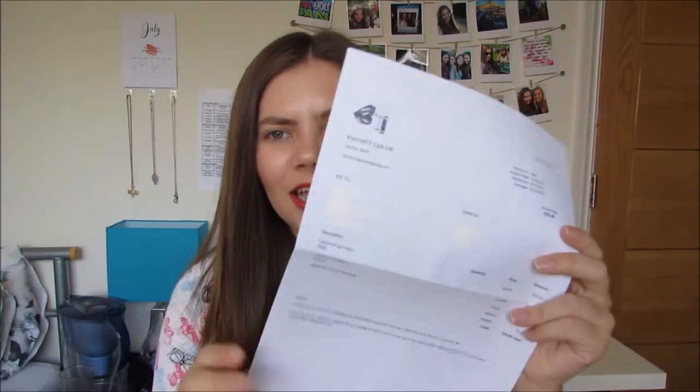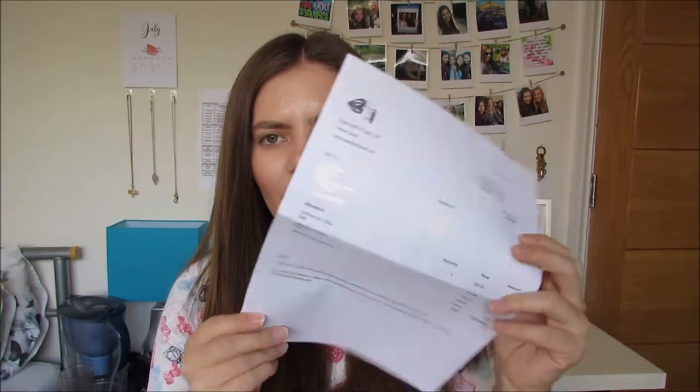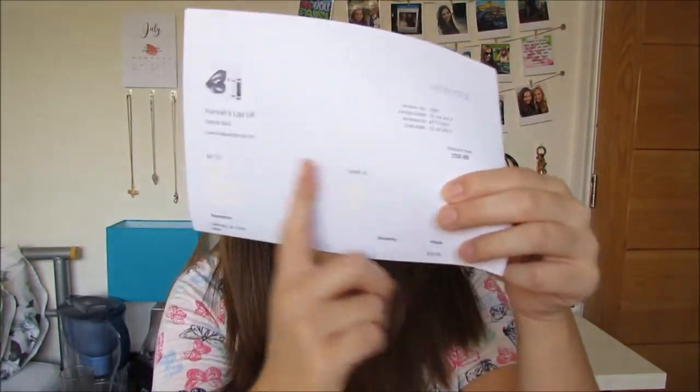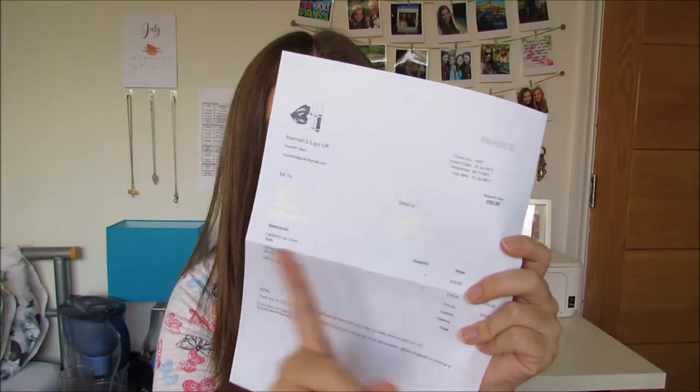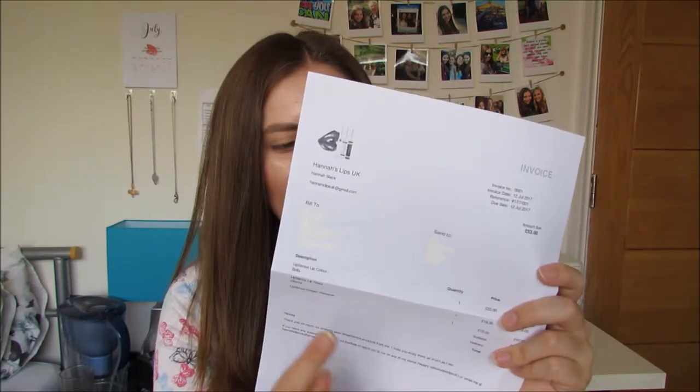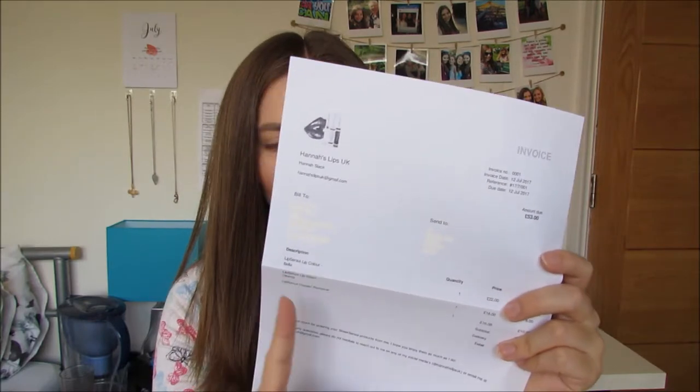This is what my invoices look like — I just use PayPal. I've got rid of the address because I don't want my customers' details to be shared, but they have the billing address, the send address, the invoice number, and then what they've ordered with the colours. At the bottom I just put a little note saying thank you so much for your order, I hope you enjoy them, and if you have any questions don't hesitate to reach out, and then I put my details there so that it's all in one place.